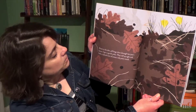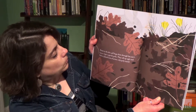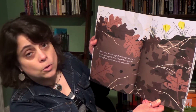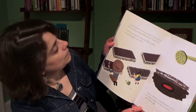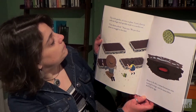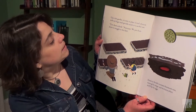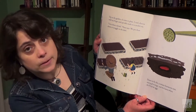Down in the dirt pill bugs chew through last year's leaves. I give a gentle poke. They roll up tight and hide in plates and suits of armor, roly-poly round. Up in the garden it's time to plant. I trail a furrow with my fingers and sprinkle seeds in a careful row. Give them a drink, Nana says. We pat them down to snuggle in the dark.